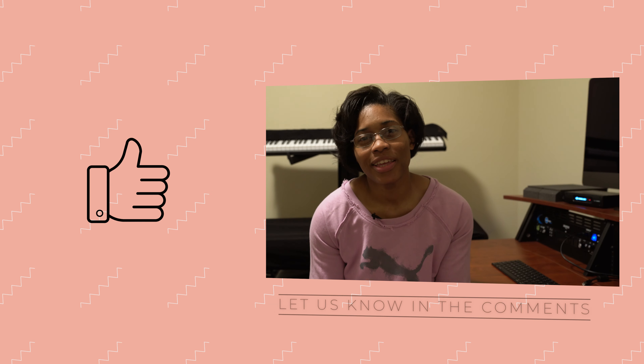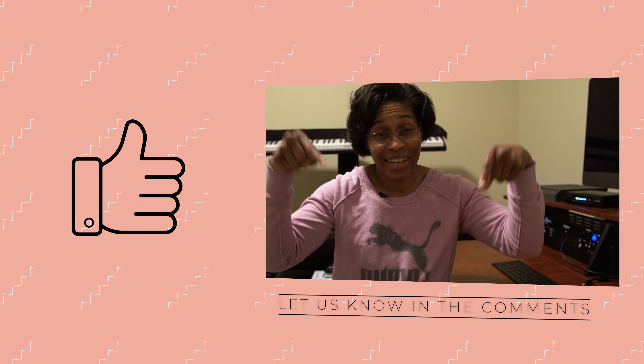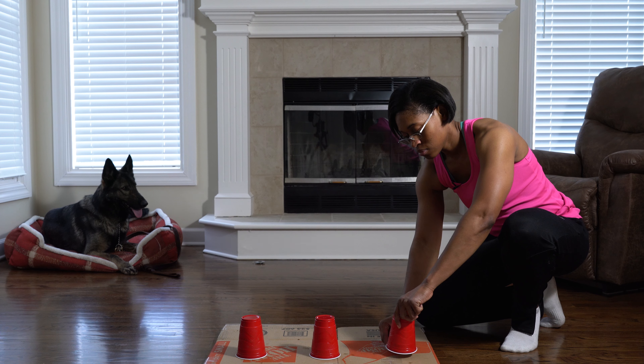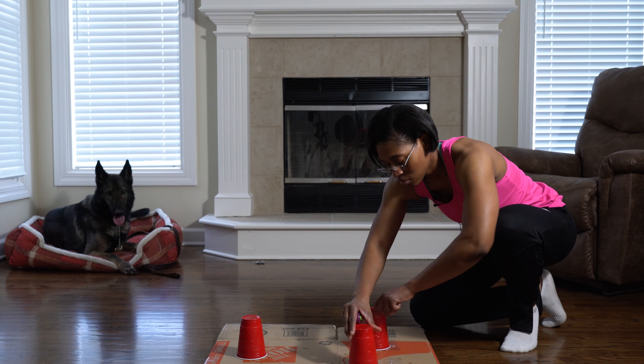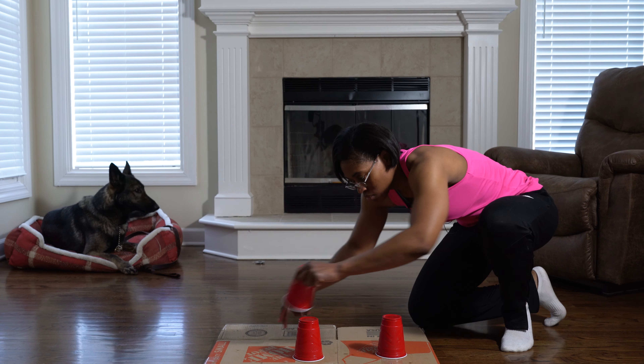By the way, if you enjoy the content we put out on this channel, now is a great time to smash the like button and write Disney in the comments section below. Then add a third cup and repeat until he gets it on the first try every time. At that point, you'll know that you've proved the behavior and your pup is using his nose and not simply guessing.